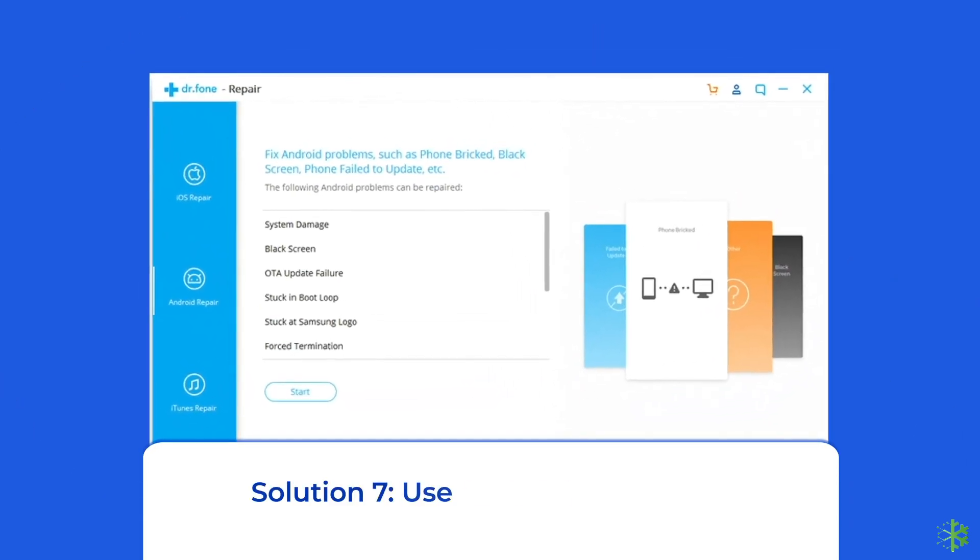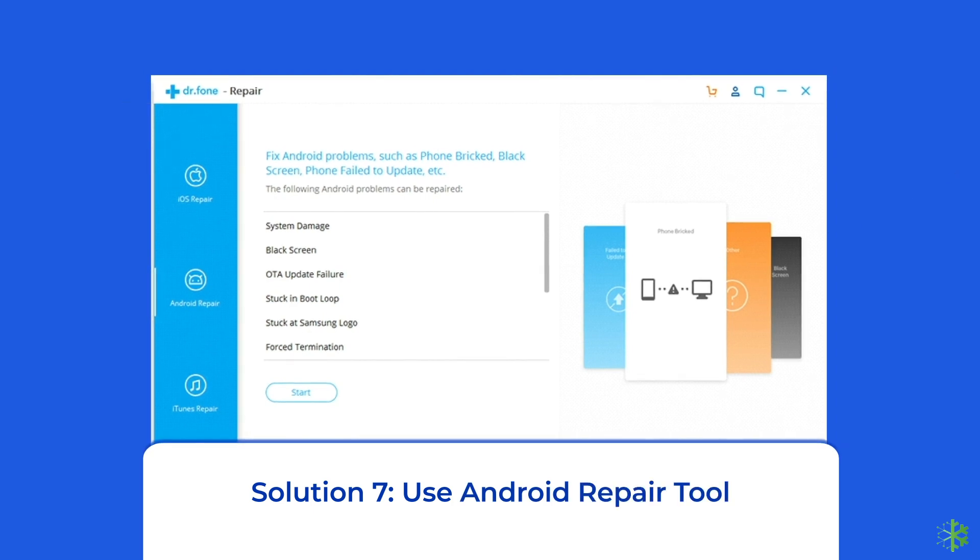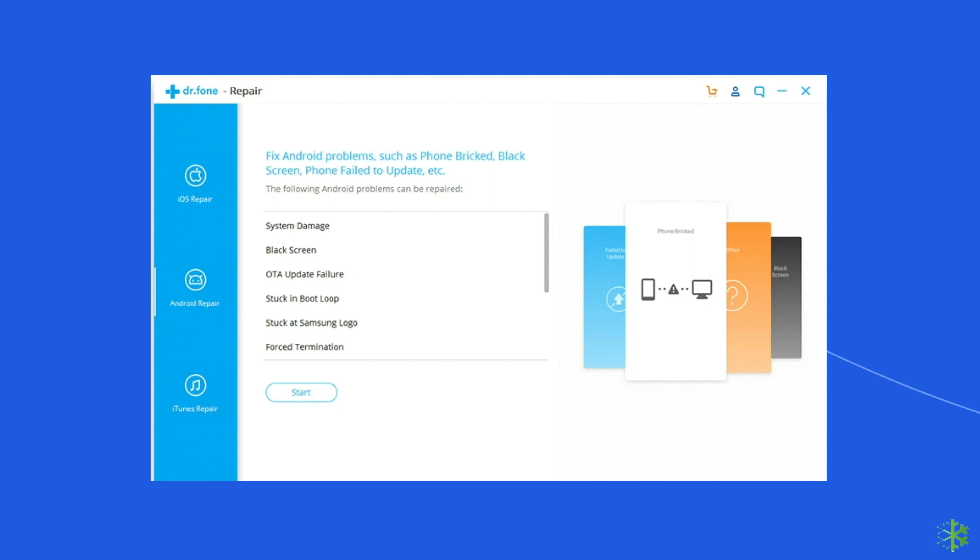Solution 7: Use an Android Repair Tool. If you are looking for a quick way to resolve Samsung phone issues, then there is no better option than using the Android Repair Tool. It can fix all Android or Samsung system errors and issues easily. I will highly recommend you to use this software to fix the Samsung phone charging problem. To try this software, click on the link given in the description box below.